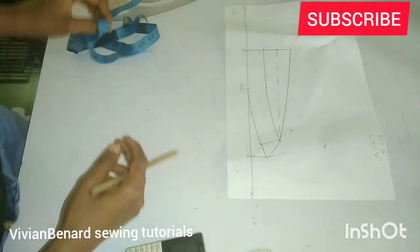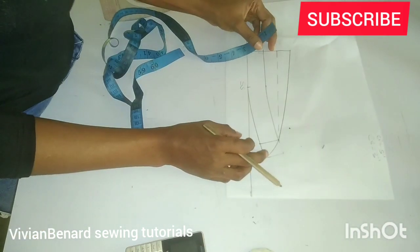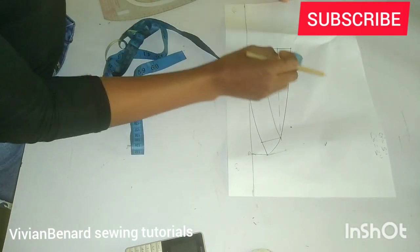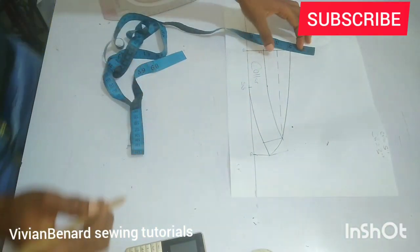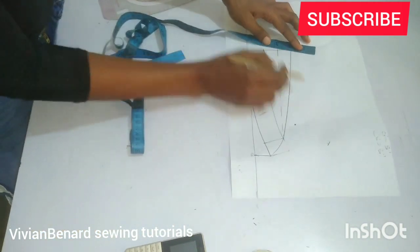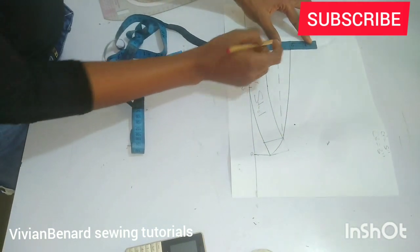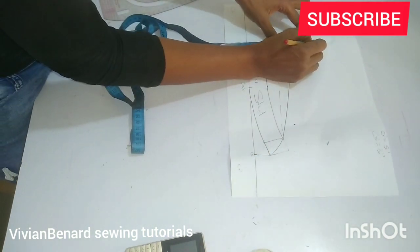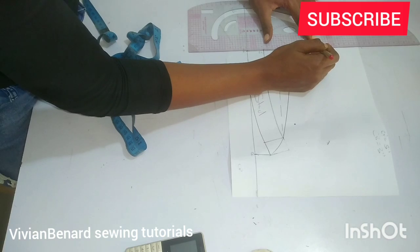I hope you are getting it — if you don't, just drop your question in the comment section. The next thing we are going to do is from this point mark the collar fold. This is actually our collar stand. For the collar fold, the standard measurement for the width is two inches — you can mark more if you want, but I'm using the standard. Mark two inches from this point to this point.